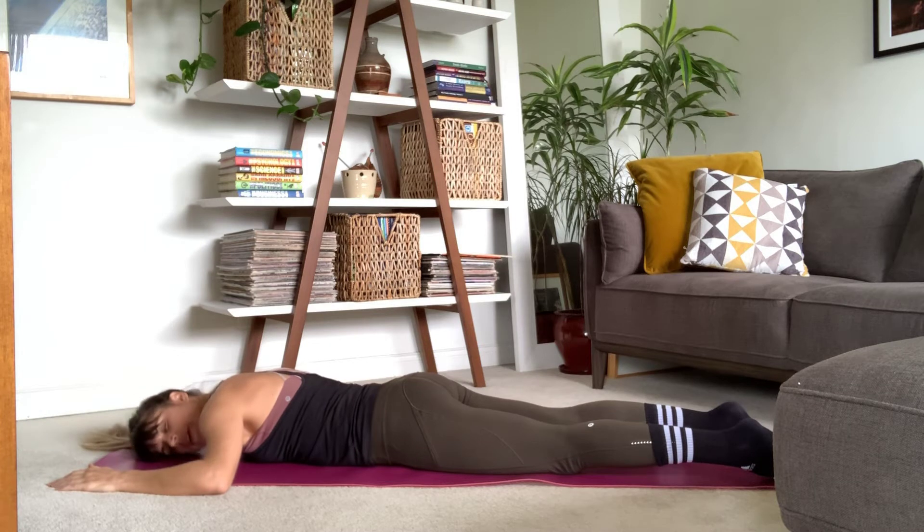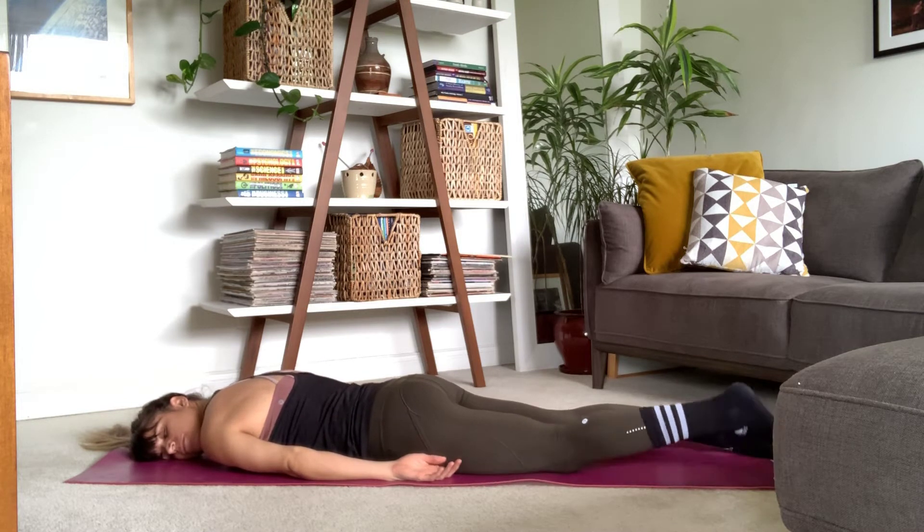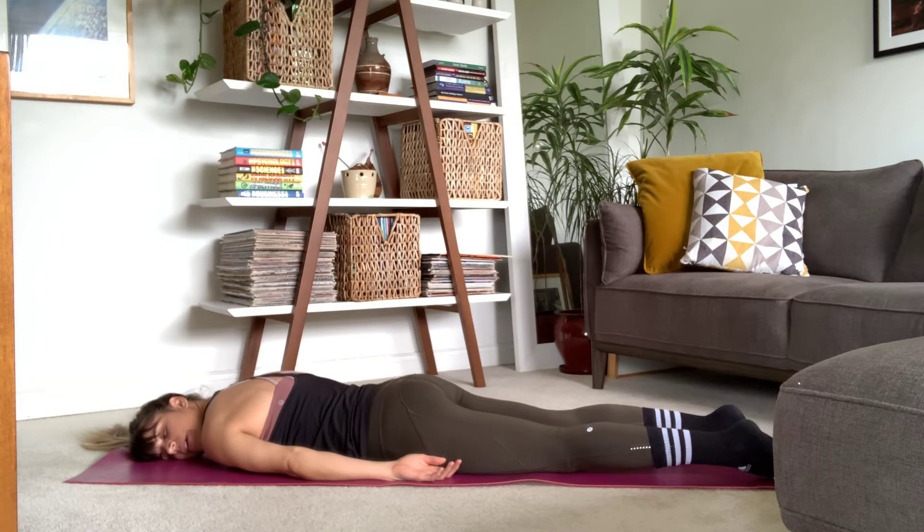Gently release. We're going to take that right cheek, bring it to our mat. Close our eyes, arms by our side. Relax fully here. Inhale... exhale, let it go.